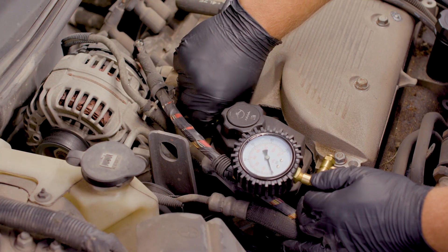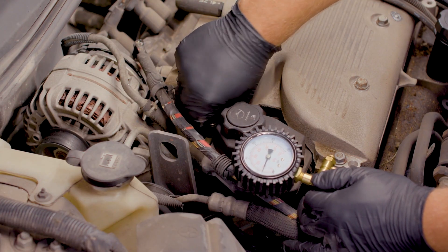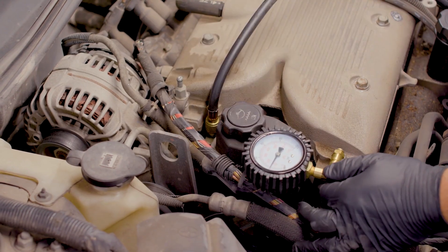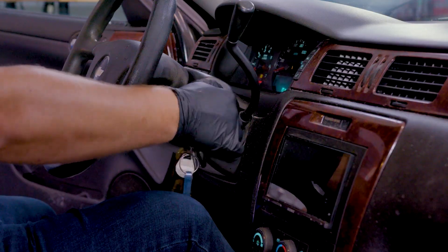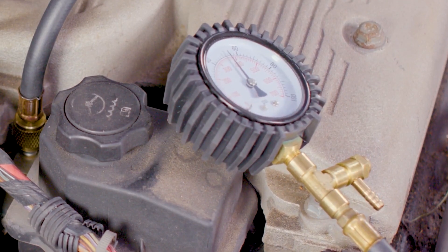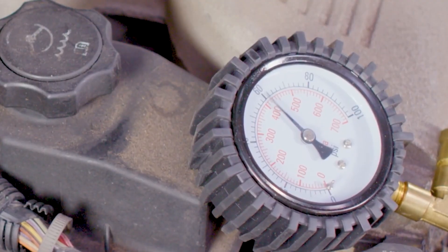Another thing to check is fuel pressure. If your fuel pump's weak or your fuel filter is clogged up, the engine just ain't getting enough fuel and it'll run lean. You'll need a fuel pressure gauge for that, but some parts stores rent them. Just hook it up to the fuel rail and check the spec — if it's low, then that could be your problem.